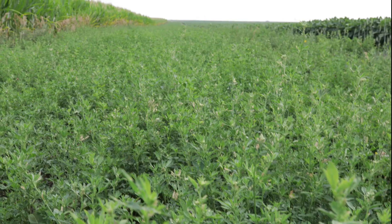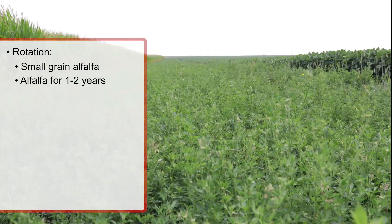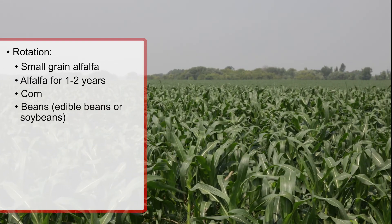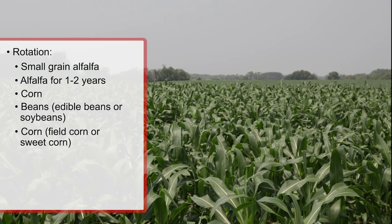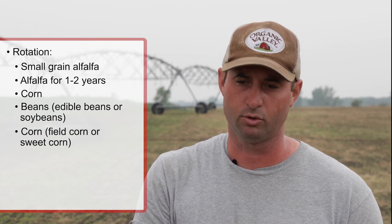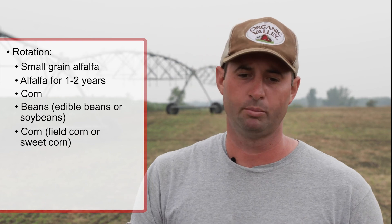Typically we'll do a small grain into alfalfa, then continue alfalfa for one to two years depending on the field and our goals. Normally after that I follow with corn, then go to beans, and sometimes go back to corn. We also have the option to use sweet corn, which enables us to stagger the planting date — instead of early-planted field corn, maybe we'll do field corn, then edible beans or soybeans, then come back with sweet corn.